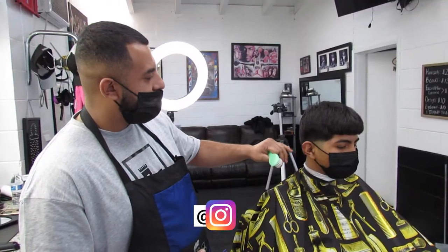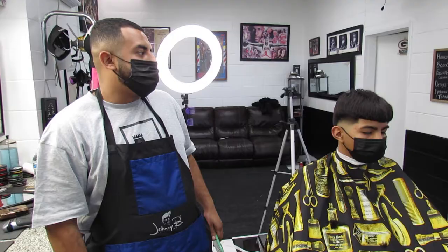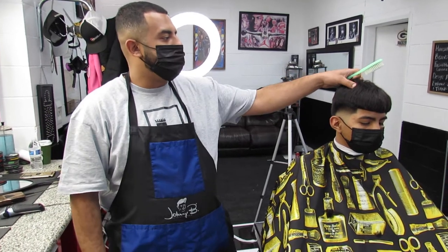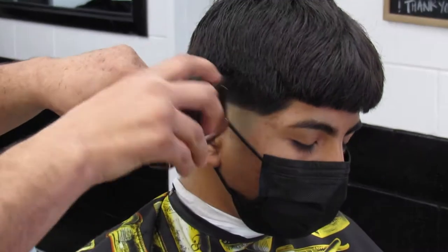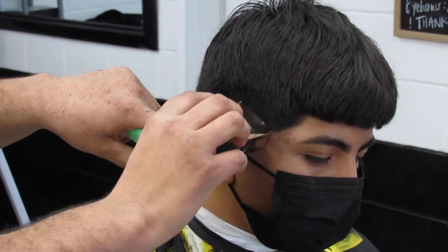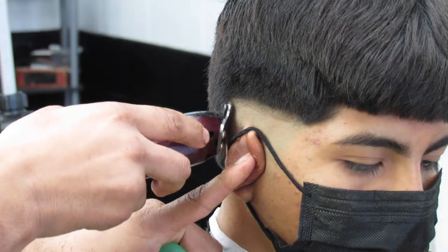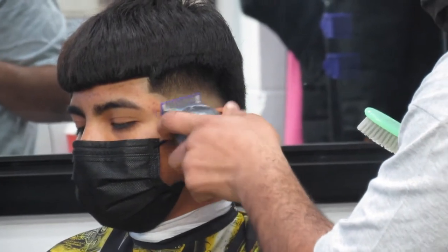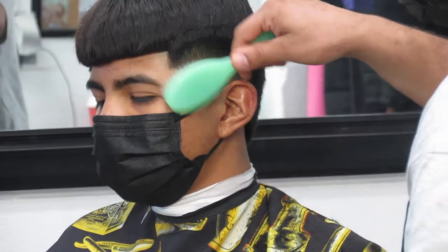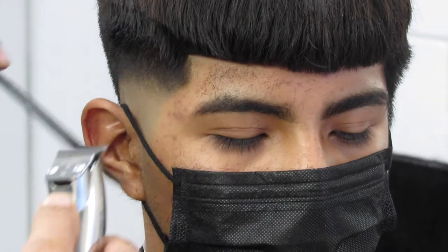I already started off with a zero. So I'm out of here with a zero right here. Pretty much what I did right now, I started off with one side. So this side right here, I gave him a skin mid-fade with a little mohawk. And as you can see, I did it with the shaver, the double zero, the half, the one, the two, and you just kind of blend it all in together. This is what I got right here. I just did half of the lineup and then I'm going to do the other side right now.